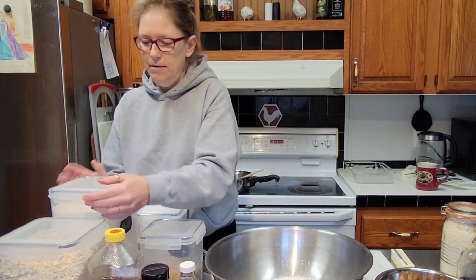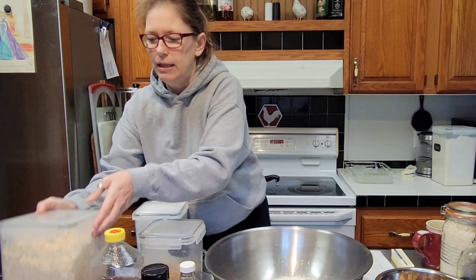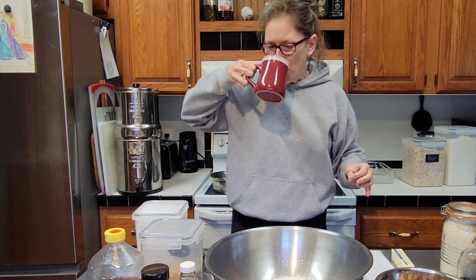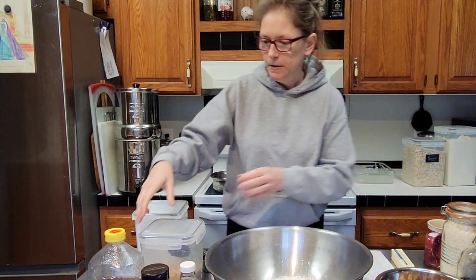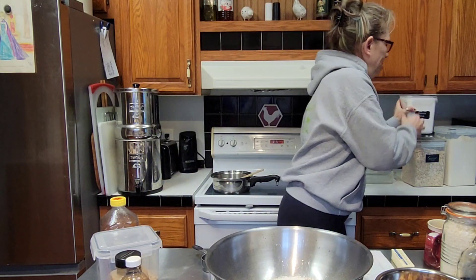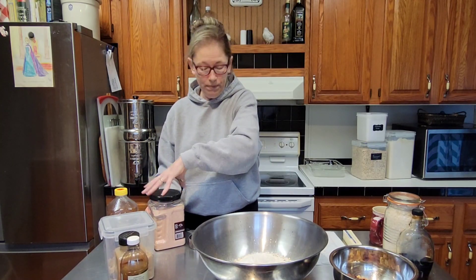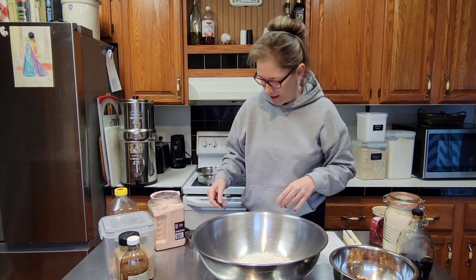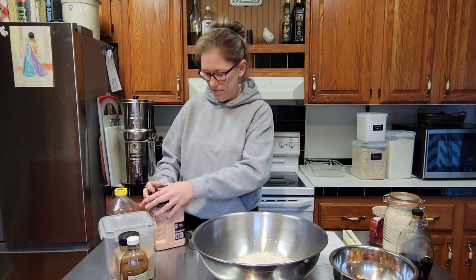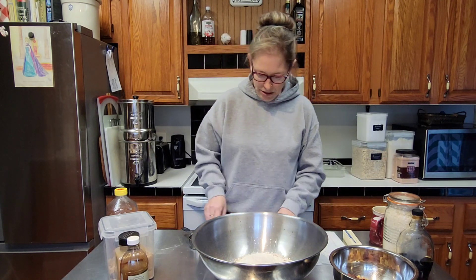Now to this, we're also going to add some salt. You don't have to, but I do because my trail mix is not salted at all. I'm going to add just a scant shy of a teaspoon — about three quarters of a teaspoon of pink Himalayan salt. Put that in there and then you're just going to mix this up.